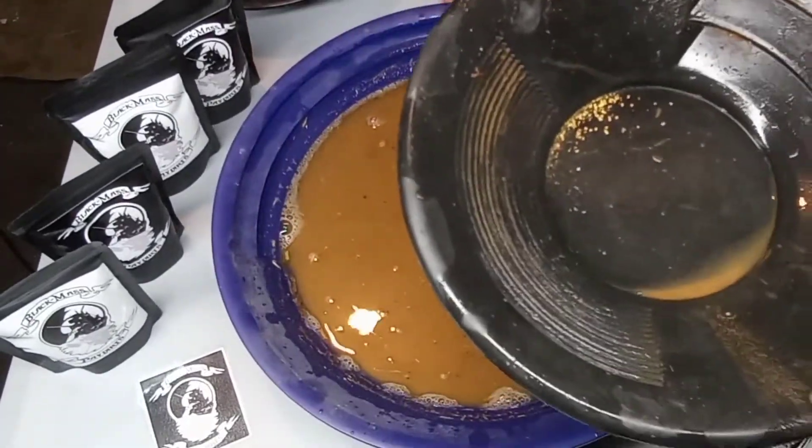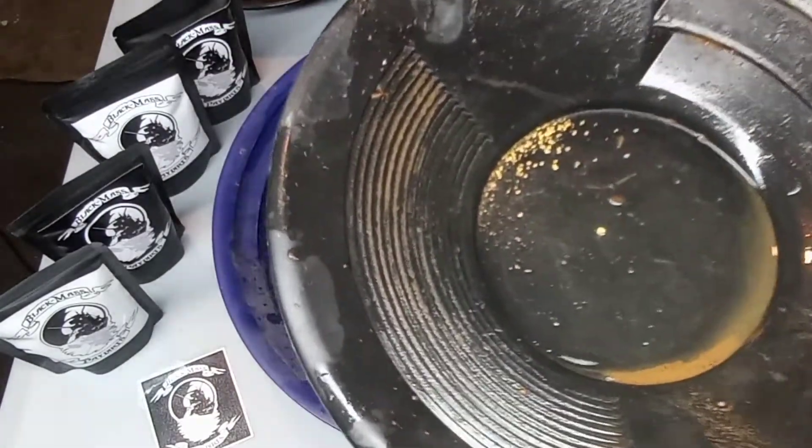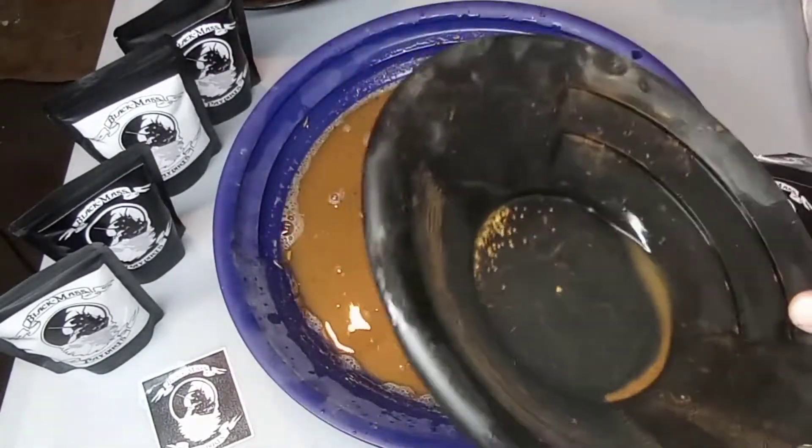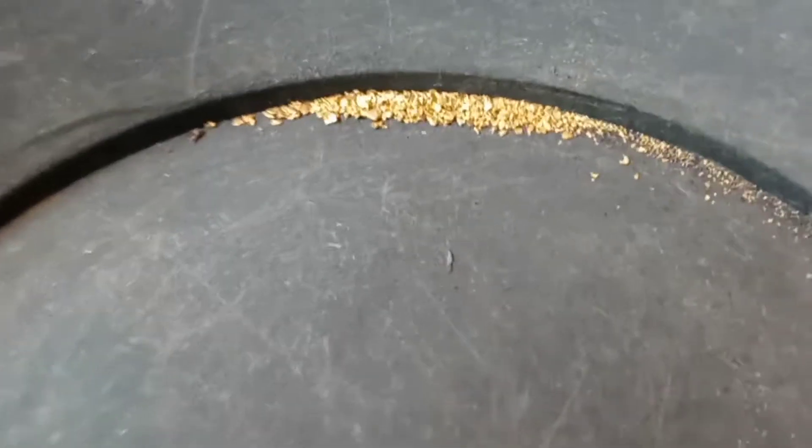There's a nice little piece here. We got that in the plus kitchen strainer, so we get all this cleaned up. And here's the gold all dried up, man.